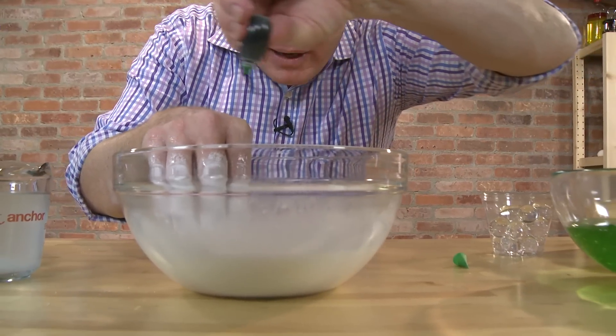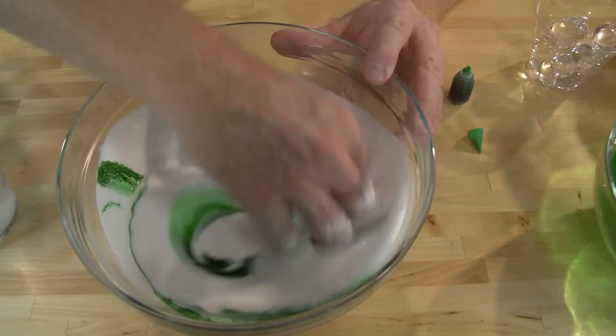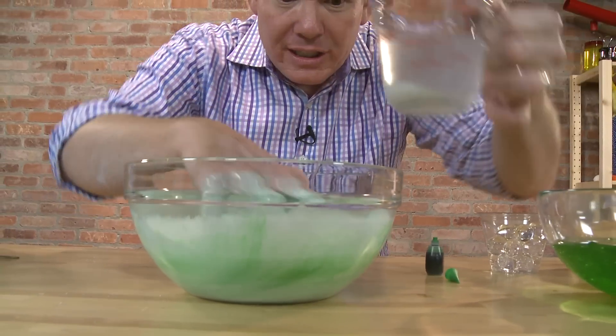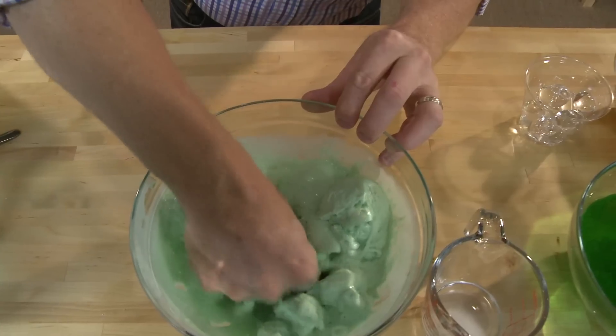Add food coloring and mix. Oh, this is great. Mix in borax water just a little at a time. Really mix it.